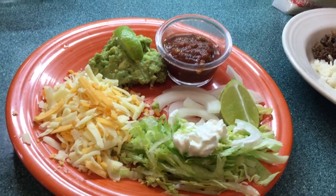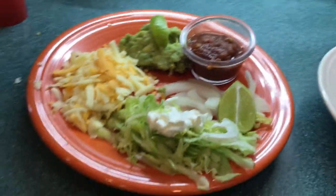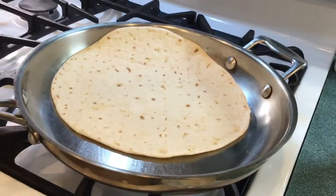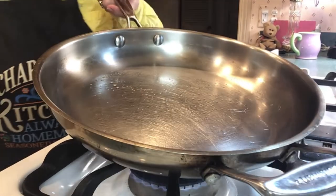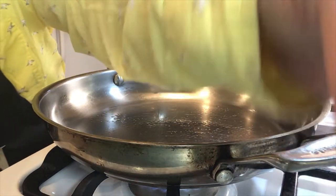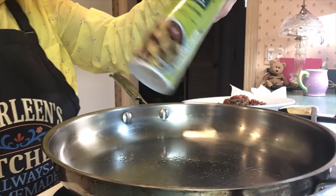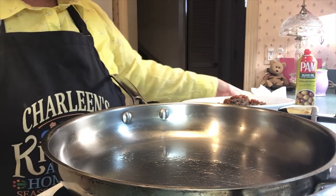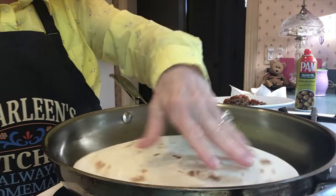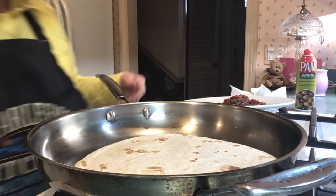Some nice Mexican-style cheese, a guacamole with a lime, a little onion, lettuce with sour cream. Here's our burrito — we're going to put that in a nice hot pan and get it going. I sprayed this nice skillet with a little PAM — it's an olive oil PAM that you can get. So just get that nice and hot.